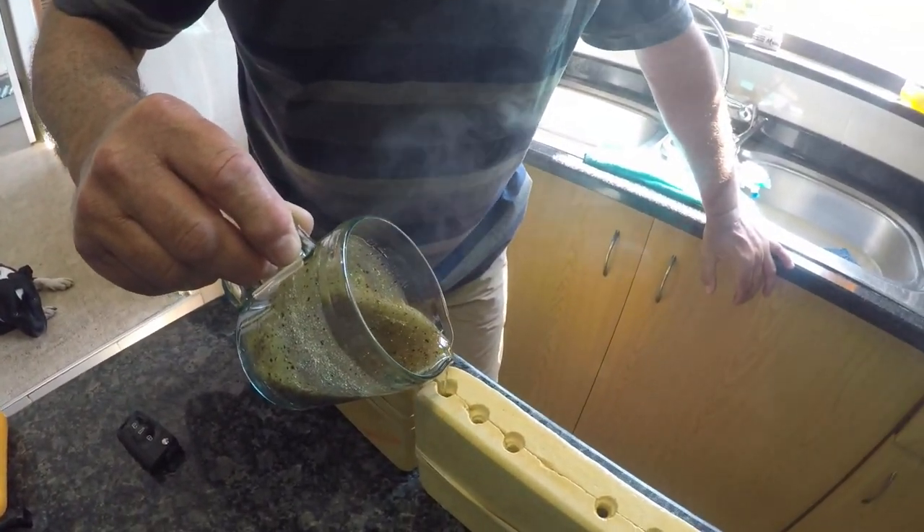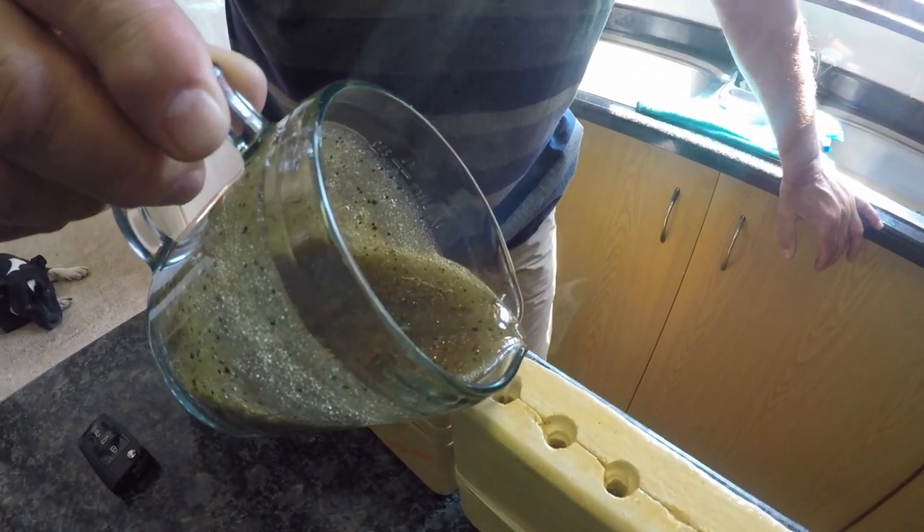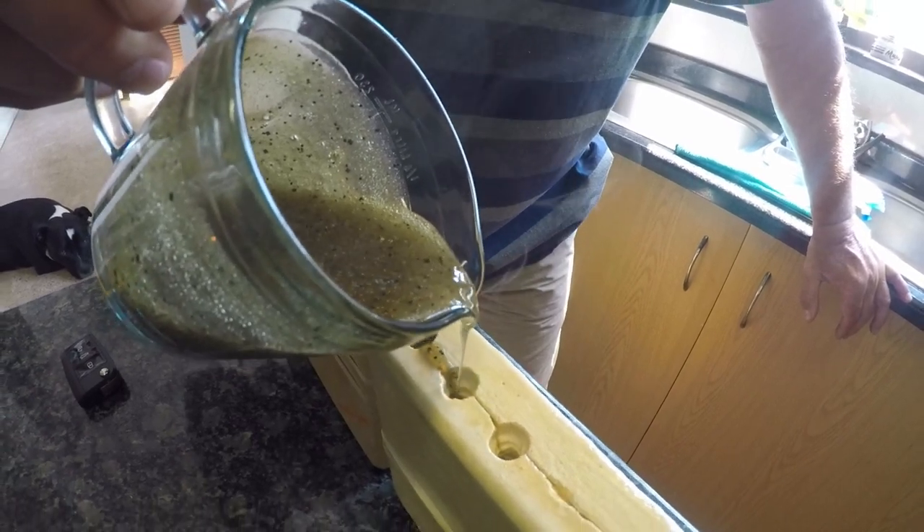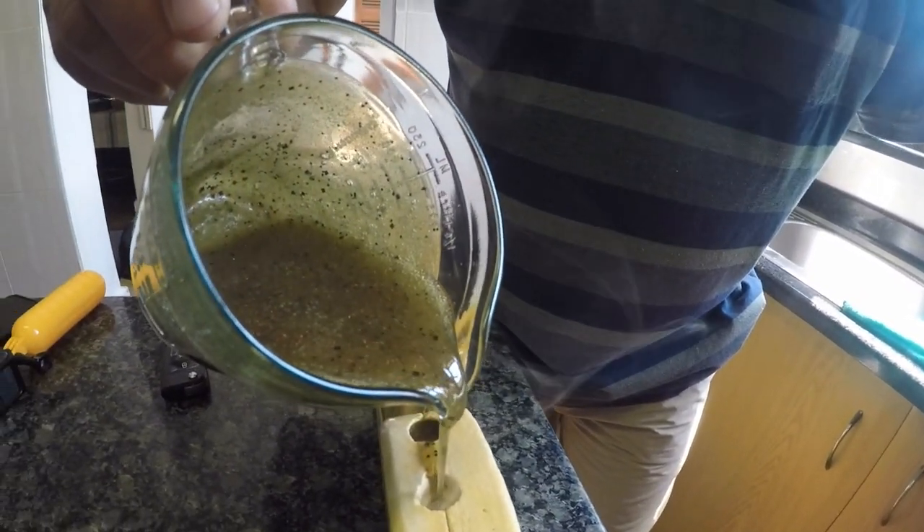Look at that beautiful red flake in that watermelon color — there's just something about that color, it just always works.